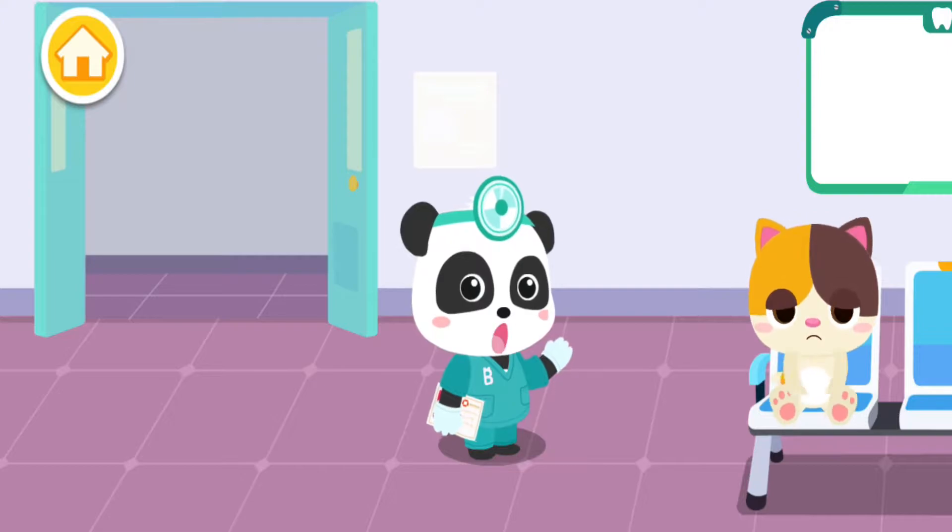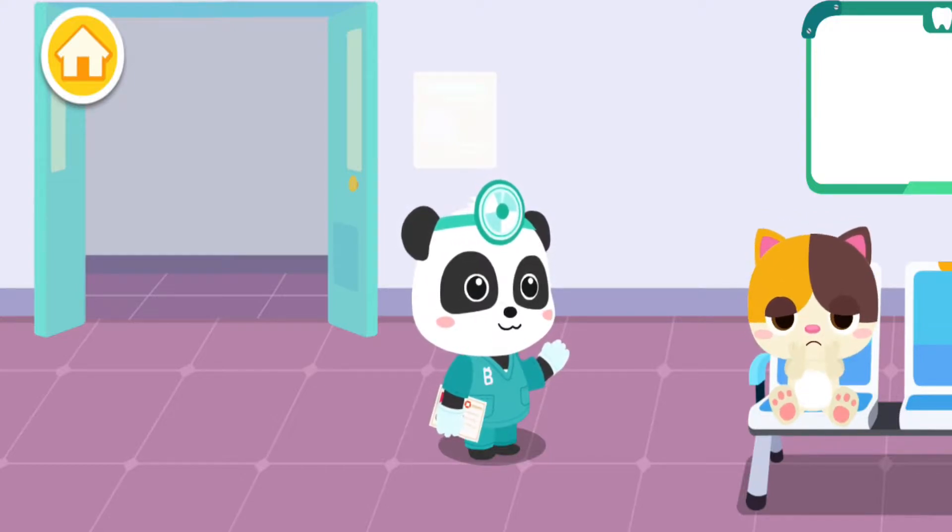I am Kiki the dentist. There is something wrong with the kid's teeth. Please check them out.